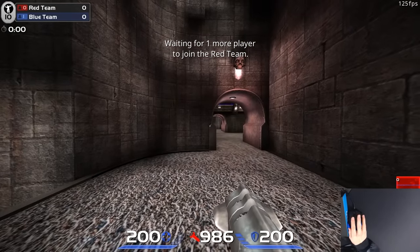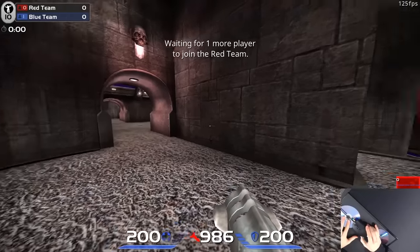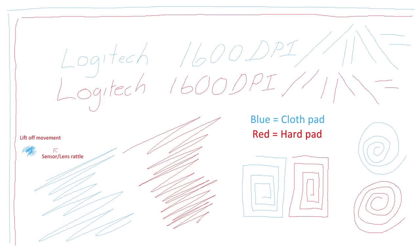It hasn't caused me any issues in game. The liftoff distance is about 1 DVD on cloth and hard pad, which is very low. In the line test, again tested on cloth and hard pad at 1600 DPI, window sensitivity 6 out of 11, I see no extra kinks, no skipping, no angle snapping, and no jitter problems. The liftoff movement was well controlled and no rattle issues. As usual, the 3366 performs extremely well for low and high sensitivity players.